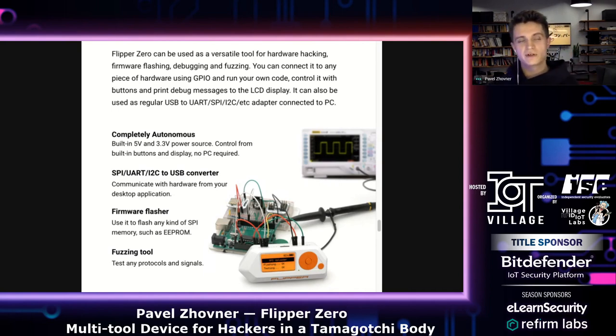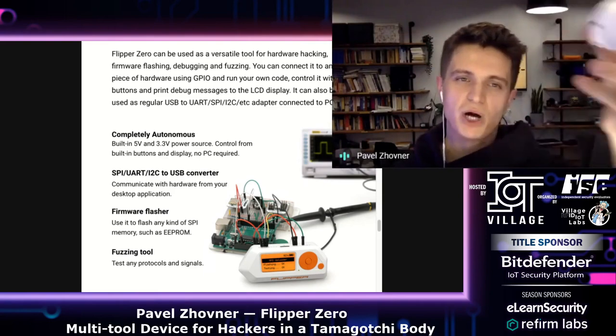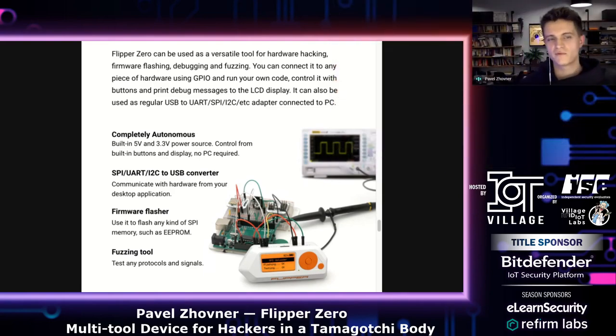Instead of an Arduino or Raspberry Pi board, Flipper is completely autonomous — it has its own 3.3V and 5V power. So you can power devices from the Flipper. You can use the API for the display, buttons, vibration motor, and piezo speaker from your own programs, and see debug messages on screen while connected to devices — you don't even need a PC for this.